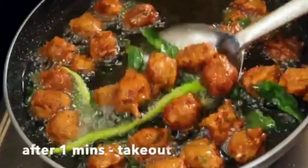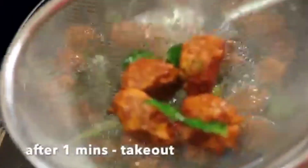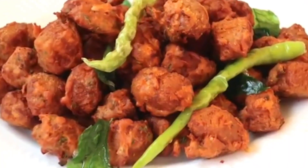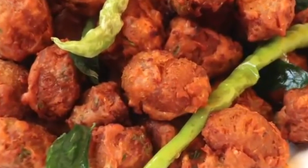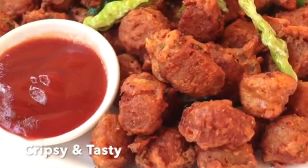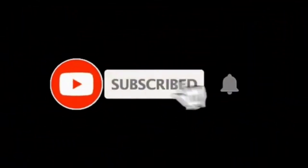I hope you all liked the video, so please like, share, comment and subscribe to my channel. Click the bell icon and thanks for watching.